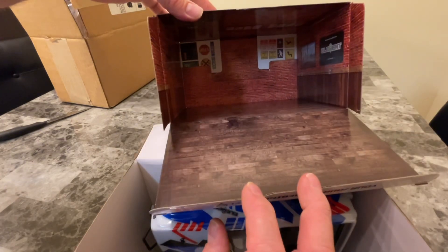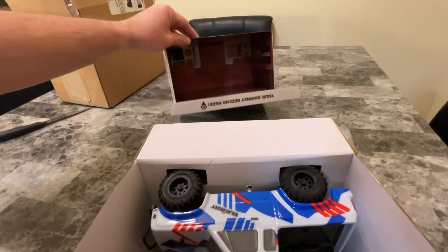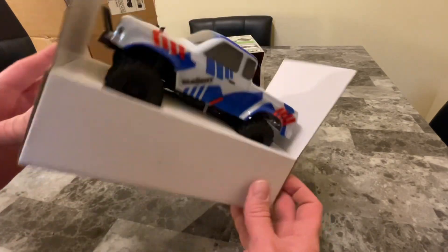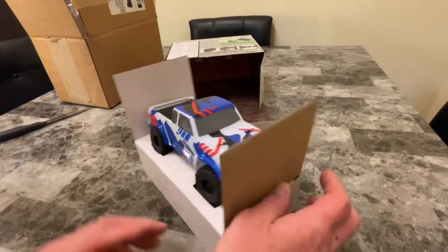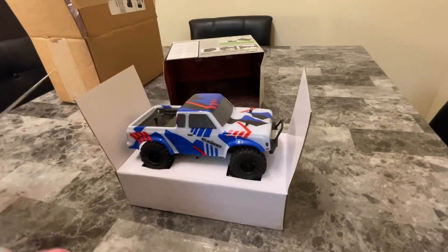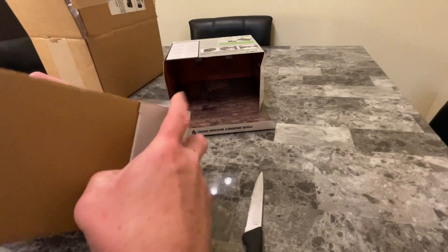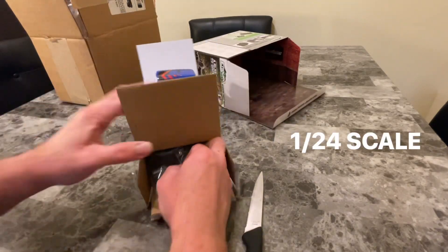Cool little box with a nice little design — it's great when companies do stuff like that. Anyway, here's this little guy. I've heard this truck can actually climb really, really well for its size. Let's see what we've got here.